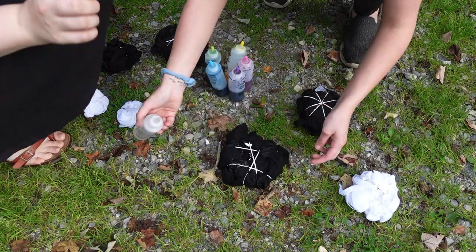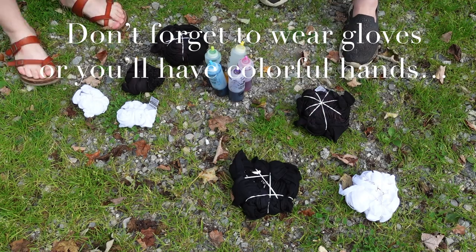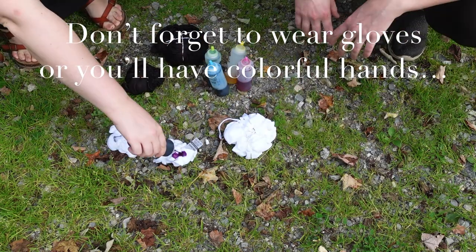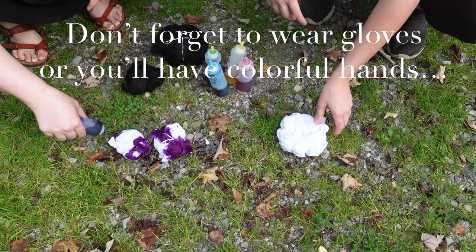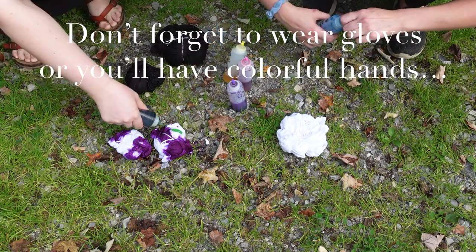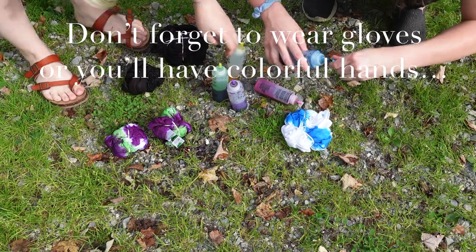The bleach tie-dye shirts you can do if you have just an old t-shirt laying around. It doesn't matter what color it is — preferably a darker t-shirt because you'll have better results — and just whatever bleach. I just used regular linen bleach that we had on hand, and it came out really cool. It was a fun project to do. I definitely recommend it.